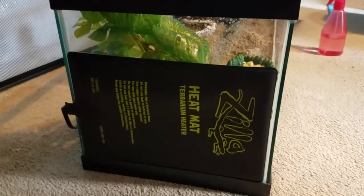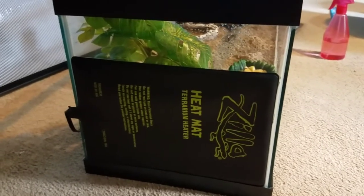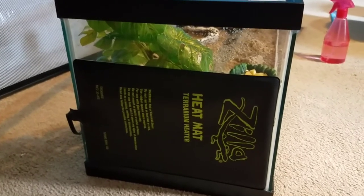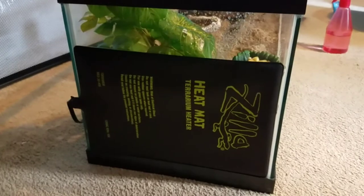I keep my heating pad on at all times, no matter the season — whether it's summer, winter, spring, or fall. This heater is always on, and I never turn it off.